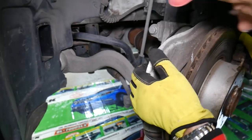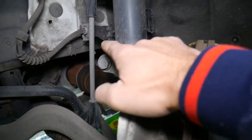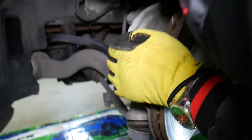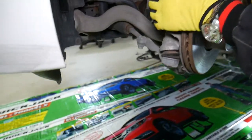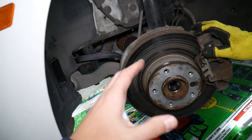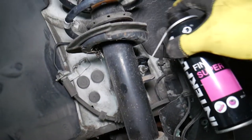Turn the steering wheel all the way to the left. The sway bar link will need to be removed because it will be in the way. You will not need to disconnect the suspension, wheel hub, or anything else — we'll show you the secret. If you only have one side jacked up, you'll have enormous pressure on the sway bar link, so after removing the nut you'll need a pry bar to release the tension.